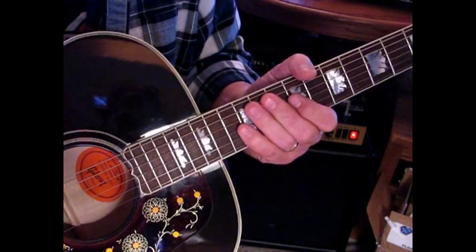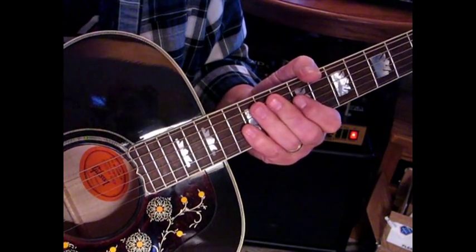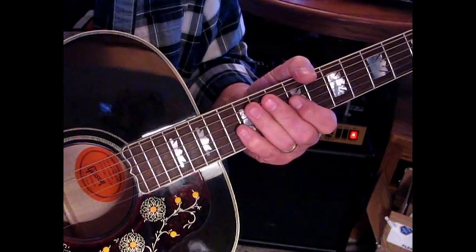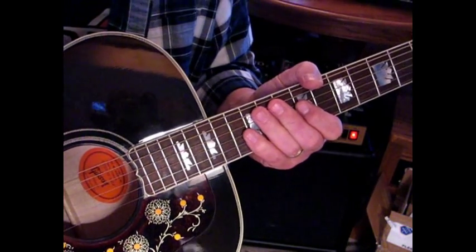So that does it for the acoustic version. I'll get out the electric and show you the little licks that he does within that. They're in the key of E also, and there's a lot of them — but they're very tasty. So we'll go through those next.